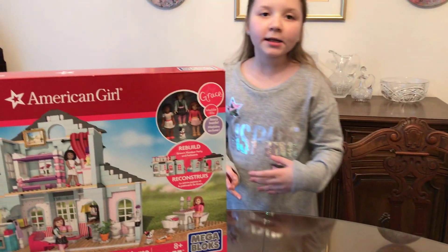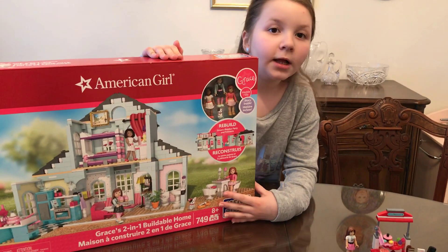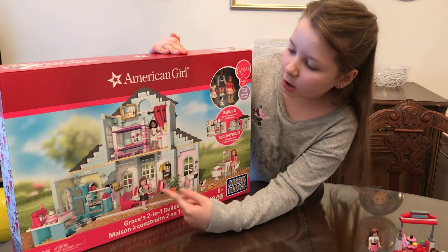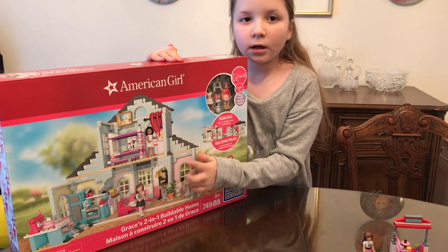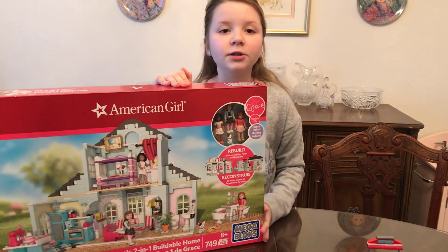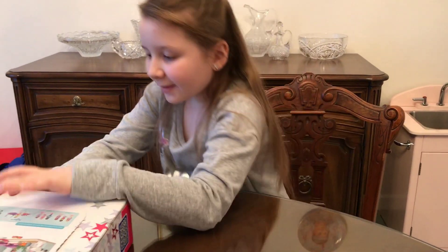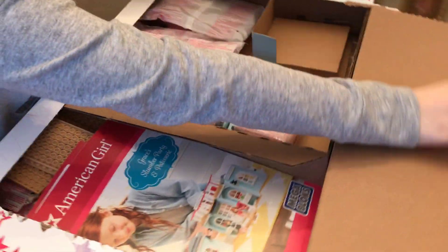Since I had that as a gift, I really liked building it. And since I really like Grace and all this stuff, even her American Girl stuff, I liked it so much that I got her Mega Bloks house to go with it. So let's open the box. This is how you open a box. And now we're going to take everything out.